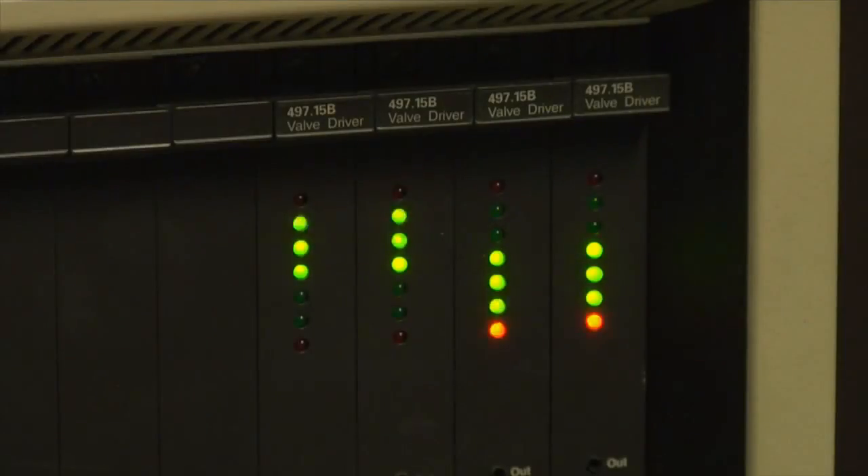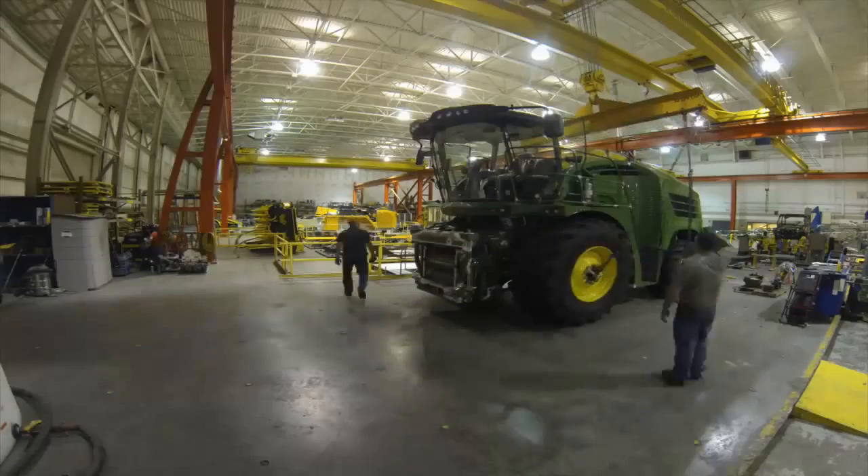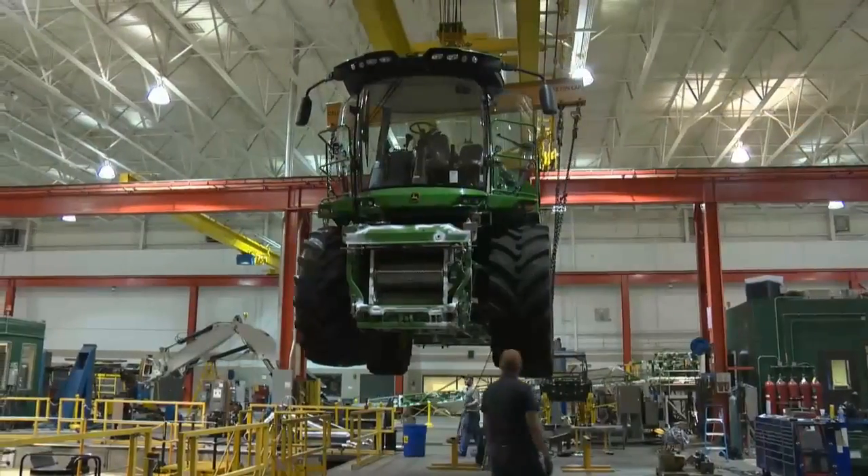When one set of tests had finished, the machine was reset. Bet you've never seen a forager fly.